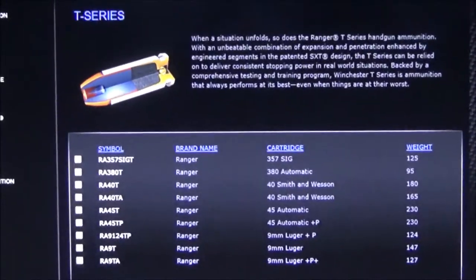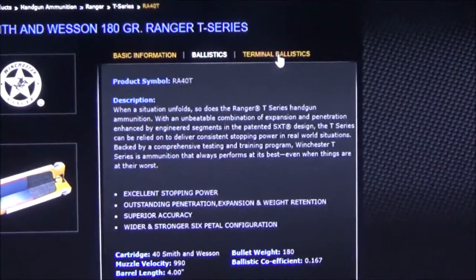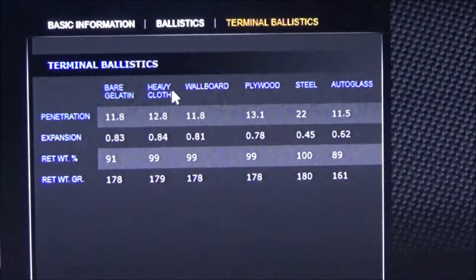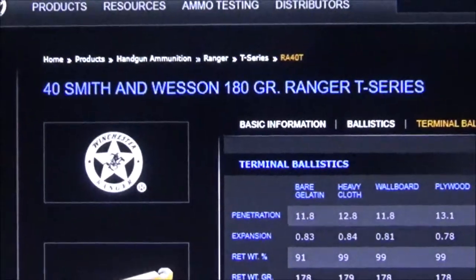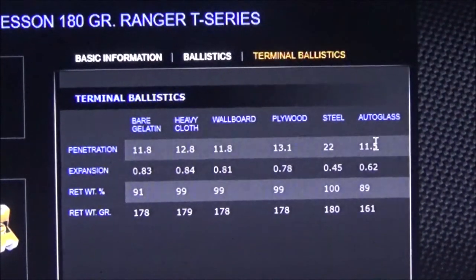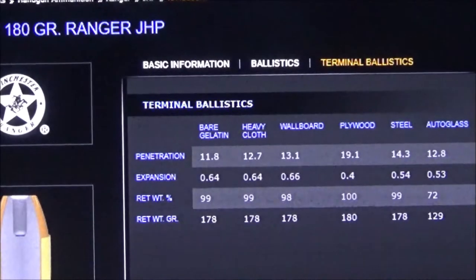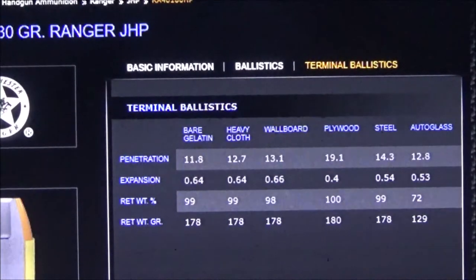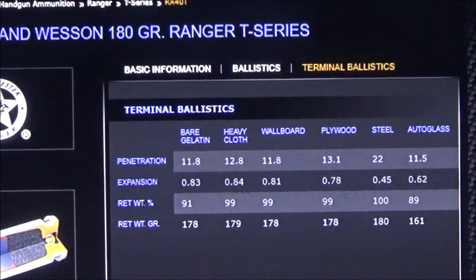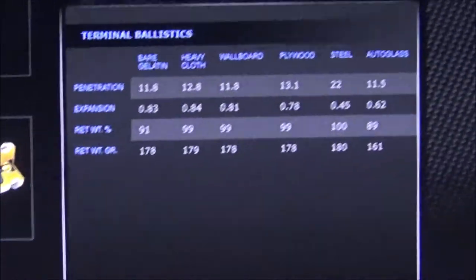Now looking at the T-series — the beloved T-series — we've got a 165 and 180 grain. We'll go with 180 to see how much better this is than the generic hollow points. Here's the regular cheap hollow point, the white box, and then the T-series — pretty expensive and hard to find. The T-series expansion is over three quarters of an inch, which is significantly more than the very controlled expansion on the generic jacketed hollow points.